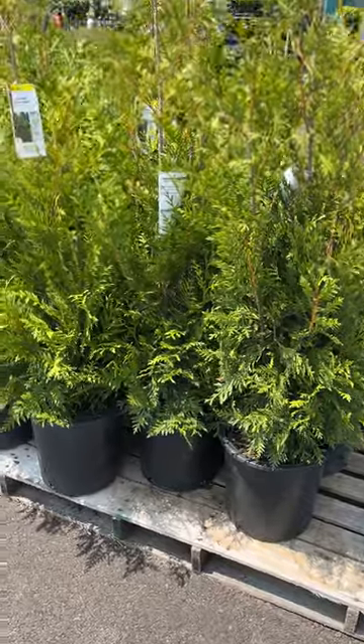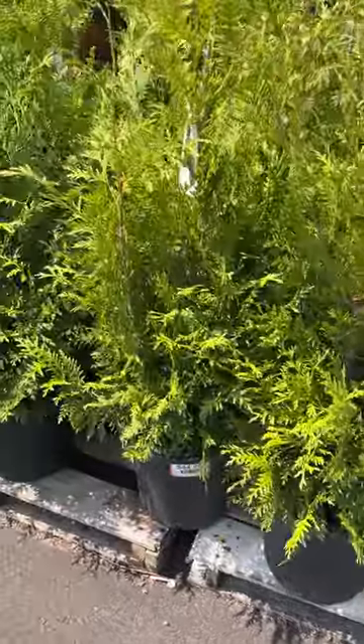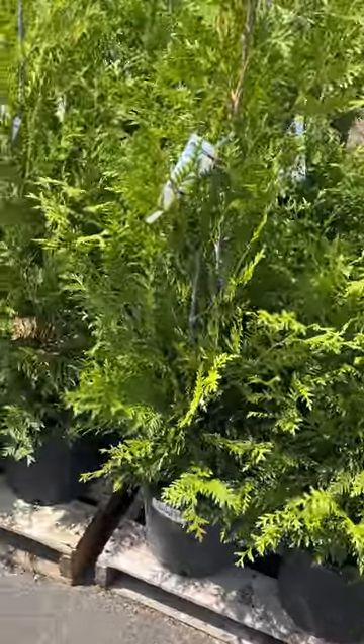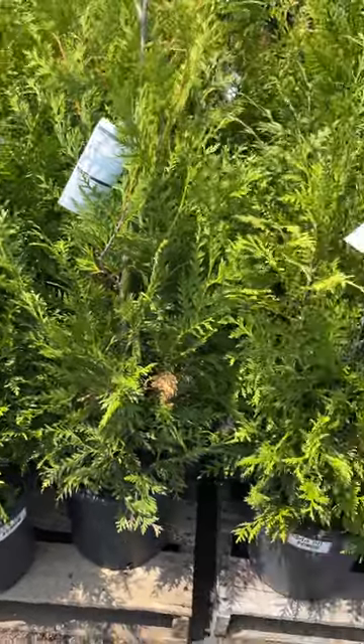Here's some Green Giant Arborvitae. The label shows to plant them 12 feet apart. They are fast growing and they do have some deer resistance, so for a fast growing evergreen screen,